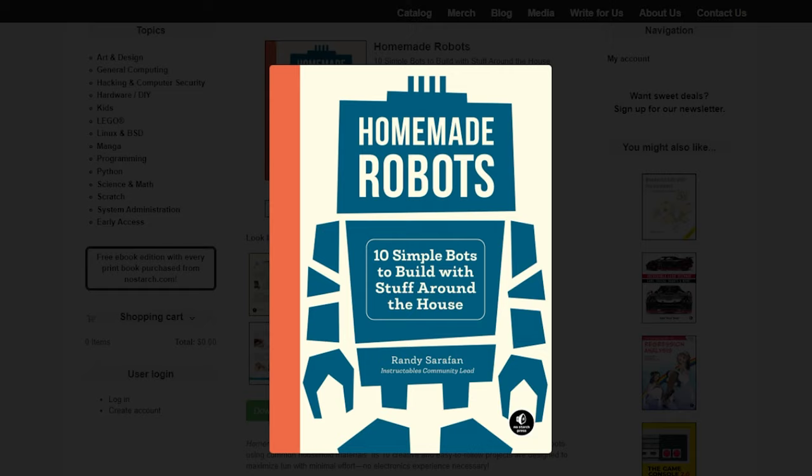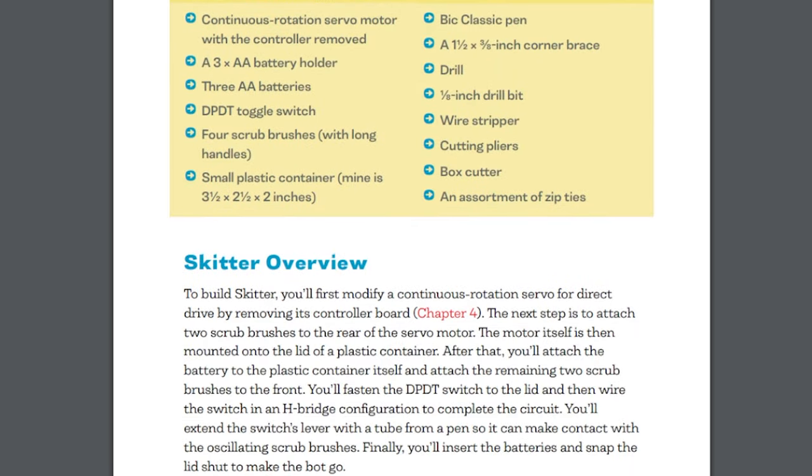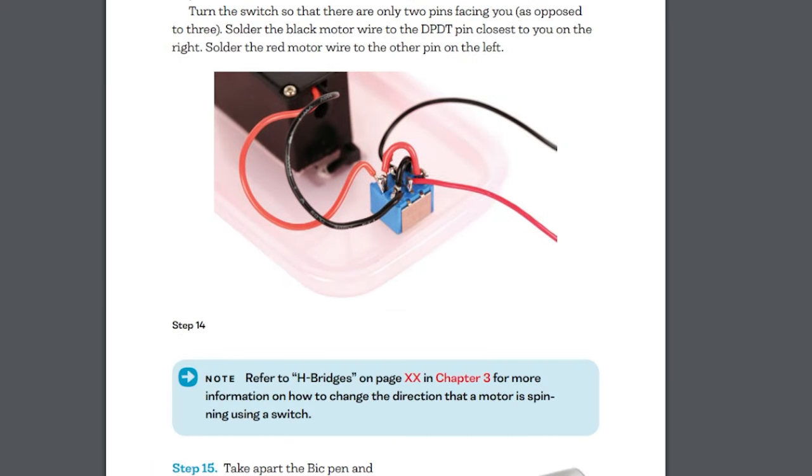A new book just came out called Homemade Robots by Randy Serafan. It's got 10 fun-to-build bot guides using everyday household materials and modified servo motors — no microcontrollers involved. Full disclosure, I can vouch for the fun since I test-built some of the robots in the book. My favorite is the wobbler — I just think it's so cute.